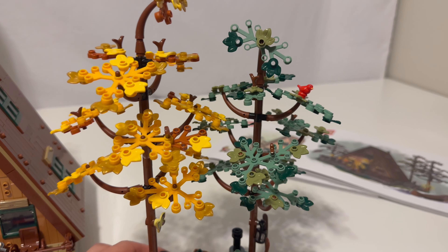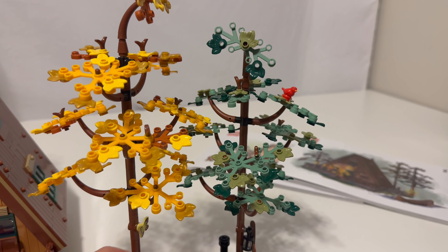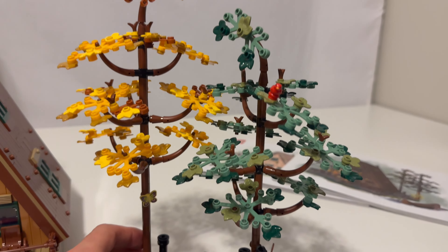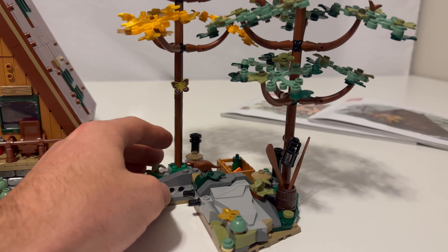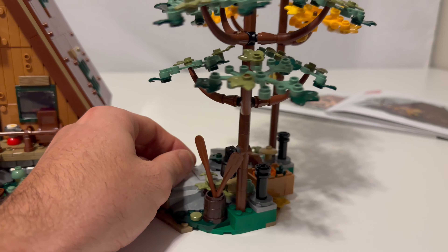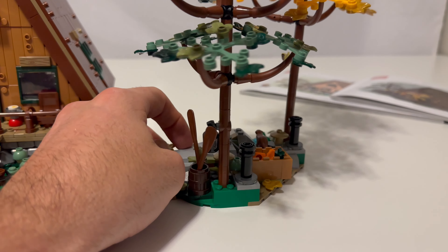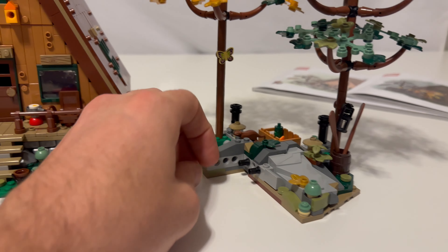Pretty cool trees — they're kind of sparse, but I guess they are fall so they probably lost a lot of their leaves already. You get the red bird. This is where I think the kayak is supposed to kind of hang out. Pretty awesome little side build.